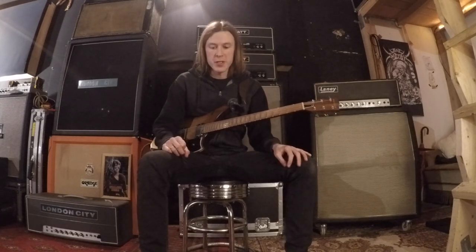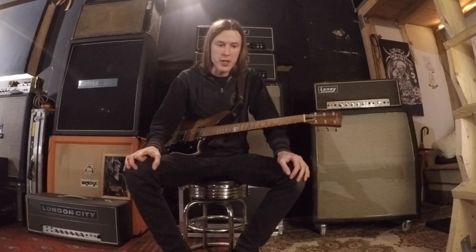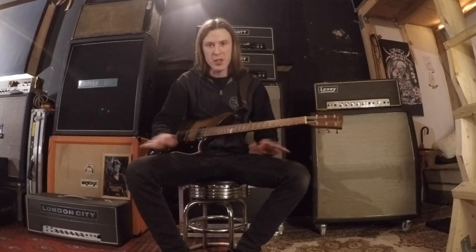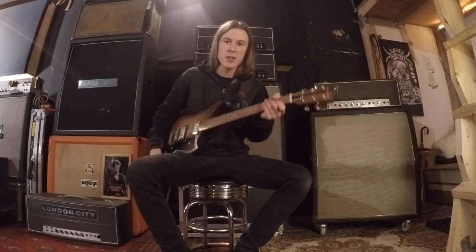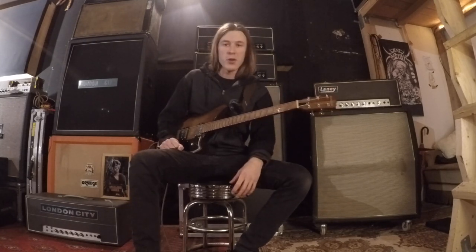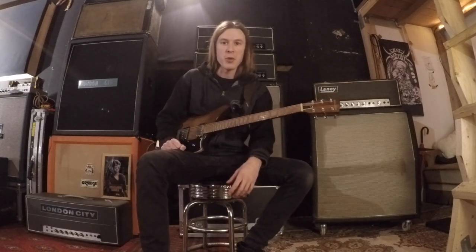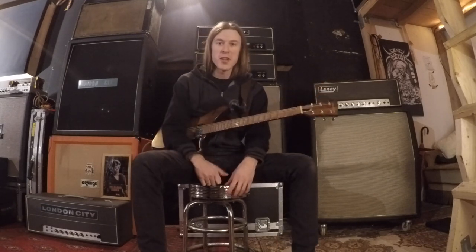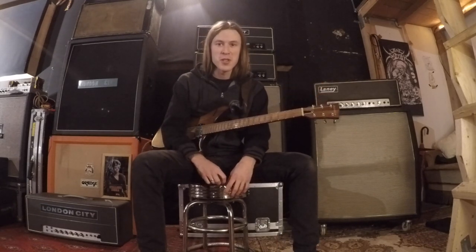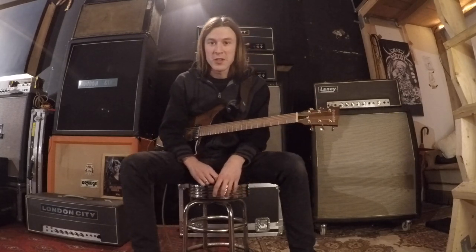So this riff is built around a couple of repetitions of arpeggios and little licks that are put together with a slight variation ending in a little pull-off thingy that leads into the next riff. I am not a classically trained player, not a particularly educated musician, and I'm going to try my best to explain this riff and break it down in a lucid way in my own idiotic terminology.